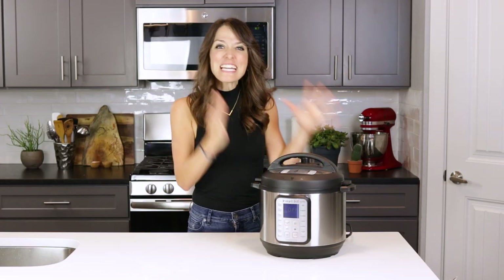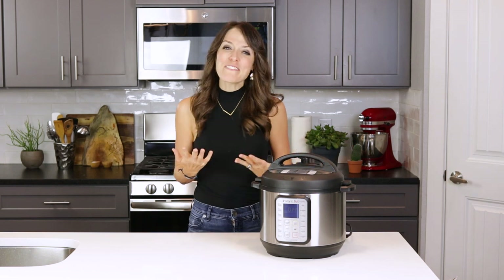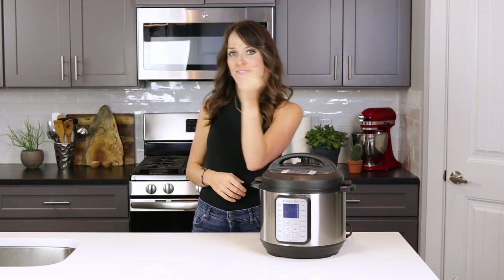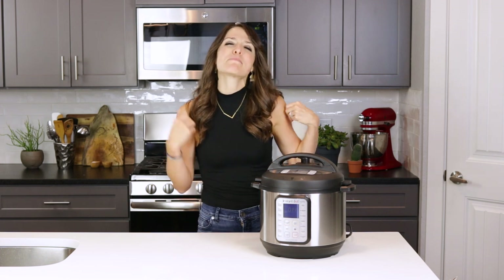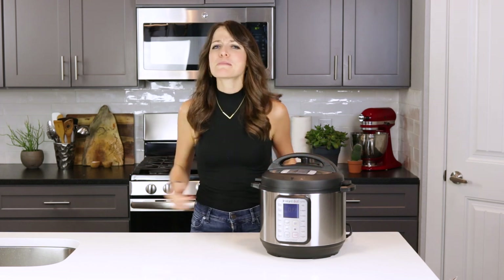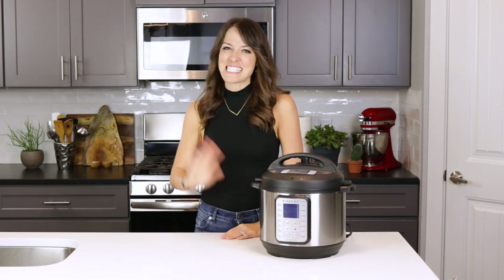You know how to use your Instant Pot now! If you have any additional questions, please ask away below. If you want a few easy Instant Pot recipes to start with, you can find some here as well as my favorite Instant Pot chicken vegetable soup. And if you haven't already subscribed, make sure you hit that subscribe button so you don't miss another nourishing meal. Thanks so much for hanging out — I'll see you again soon.